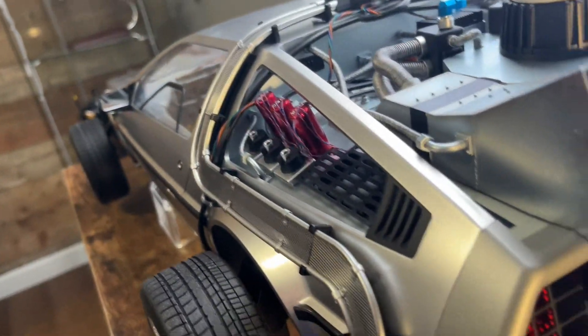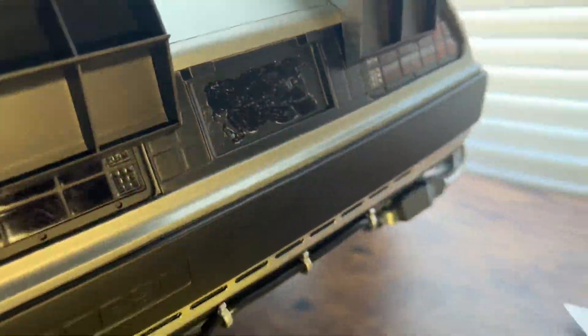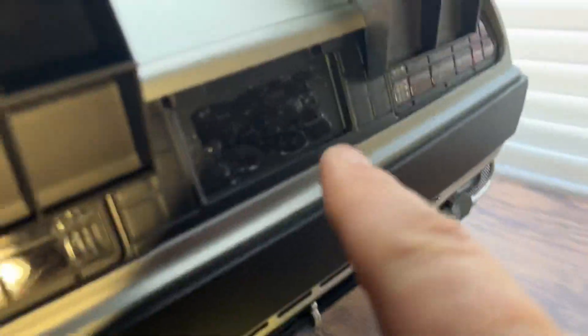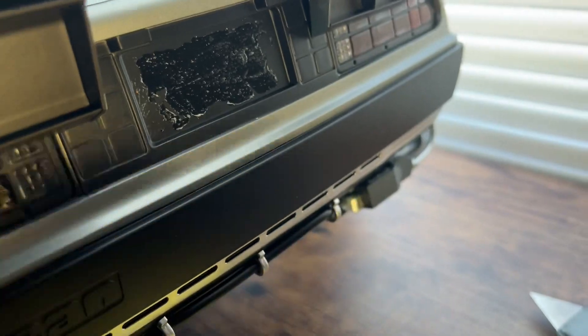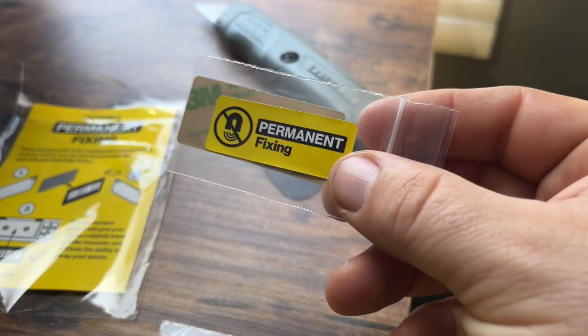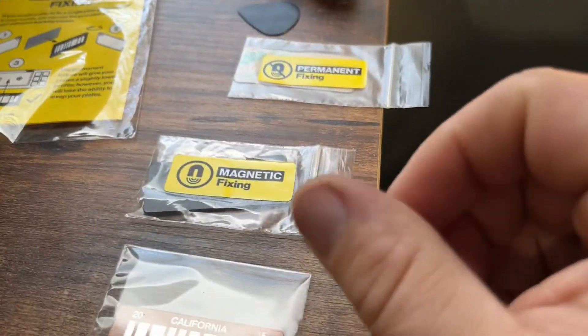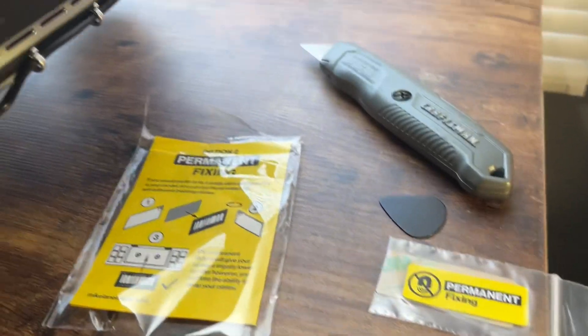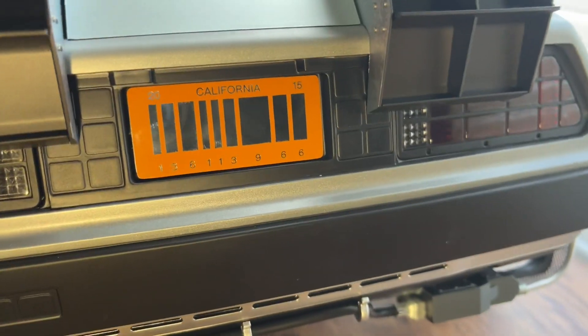I got the sticker off and now I'm going to put on the 3M. I'm going to clean this up as much as I can with some Goo Gone, put on the 3M sticky, and then put the license plate on. And I've got my die-cast license plate on.